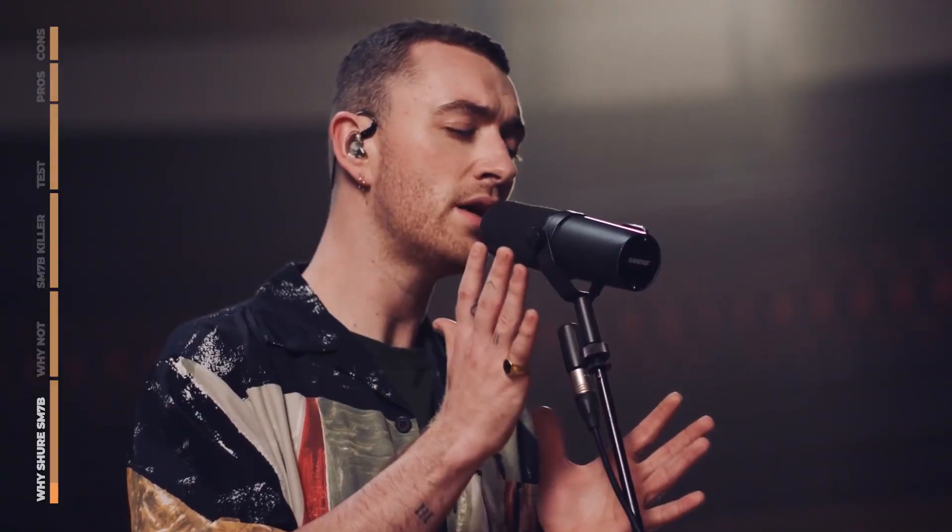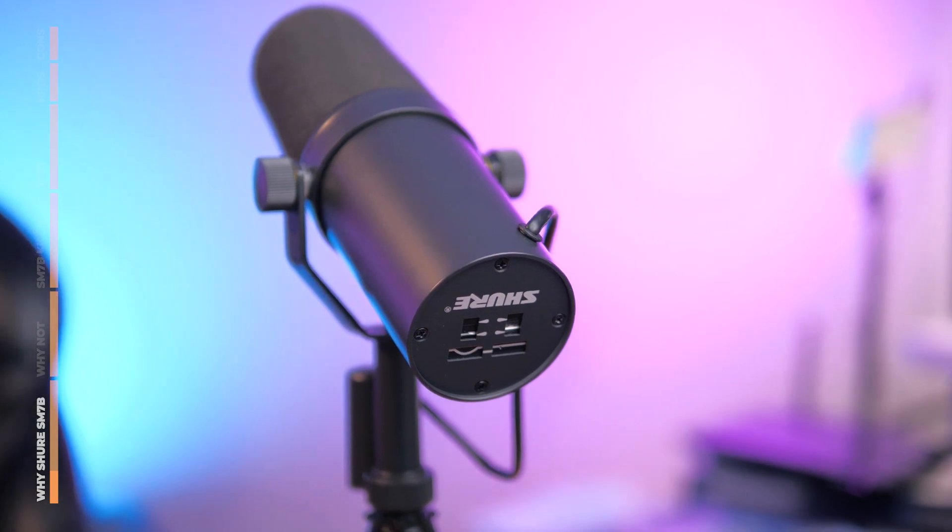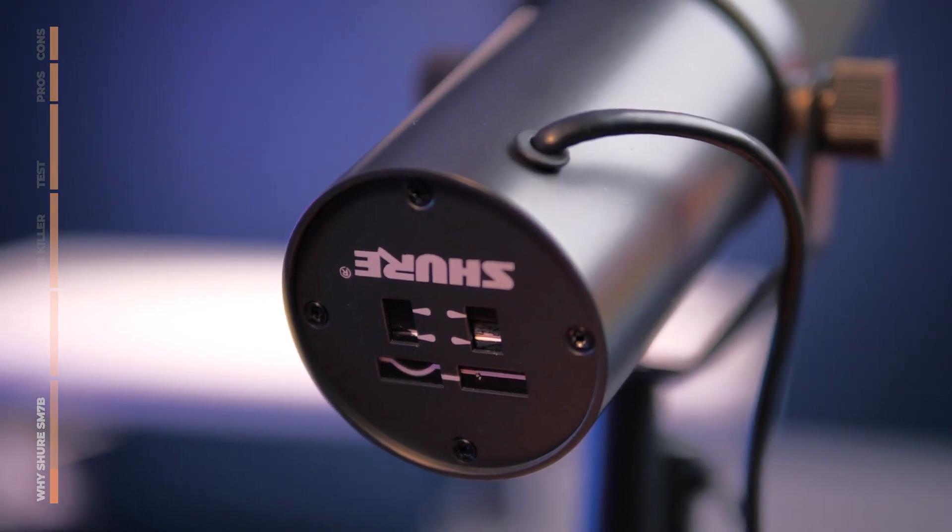My favorite musicians, my favorite YouTubers, my favorite podcasters — everybody has this microphone. To be honest, I think a lot of people love it because it just stands out.